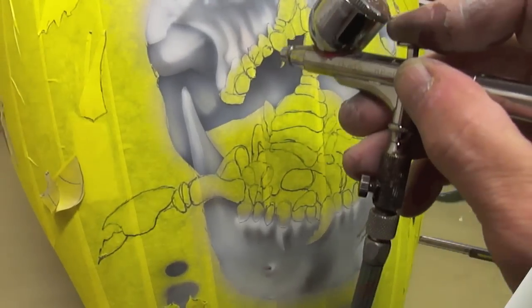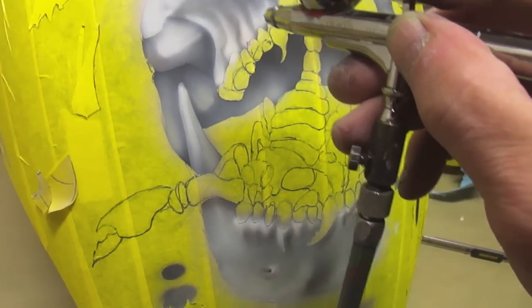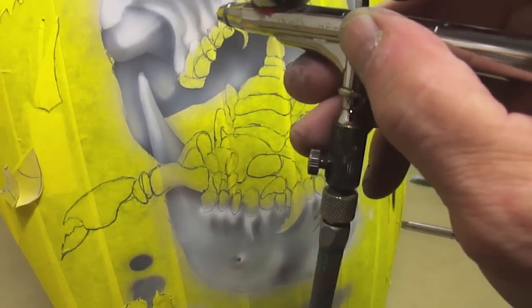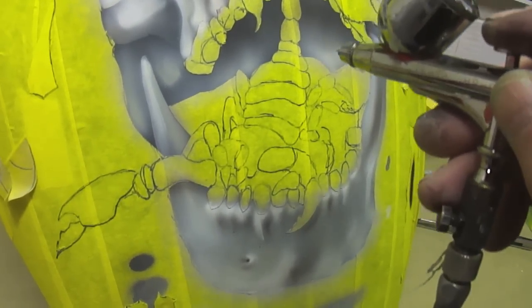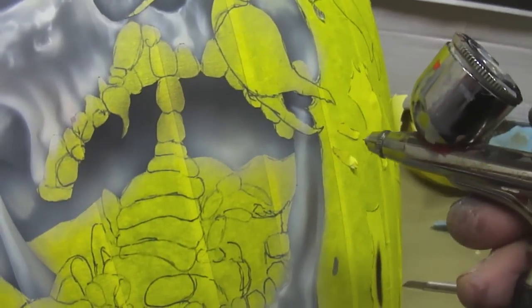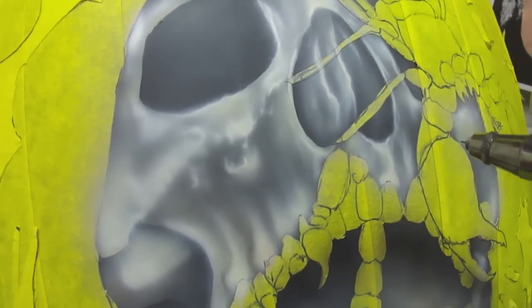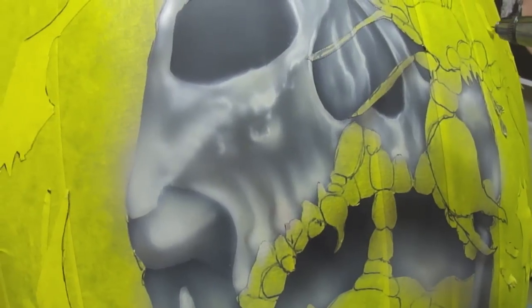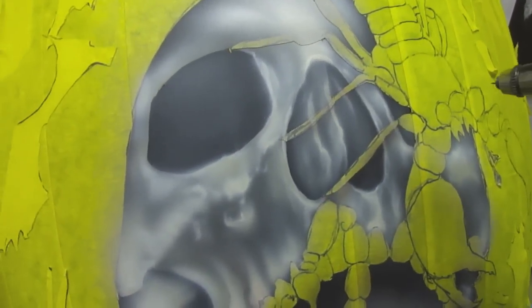Now I'm going back in with root beer brown and black mixed together so it makes a nice shadow color. I don't want to use straight black because we're on a black panel — as you can see, this gives it a little bit of a brown cast. I'll go underneath the pinchers here, creating a shadow where the legs go across.